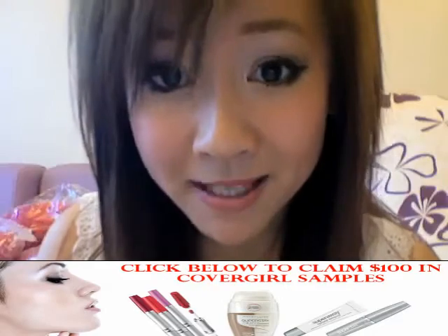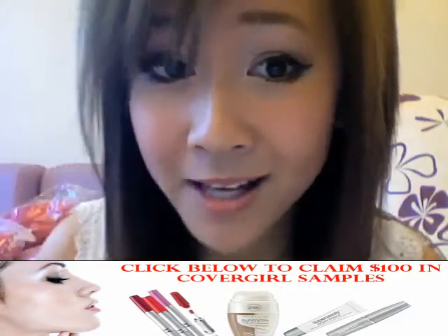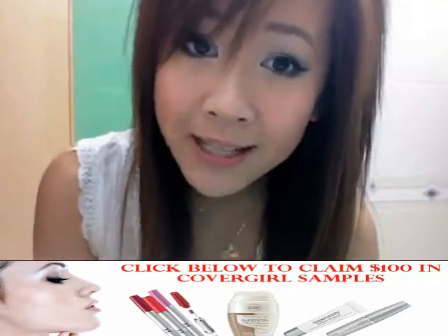If you're applying eye makeup and you mess up, simply take a Q-tip, dip it into a little bit of moisturizer, and wipe off and you're good to go.